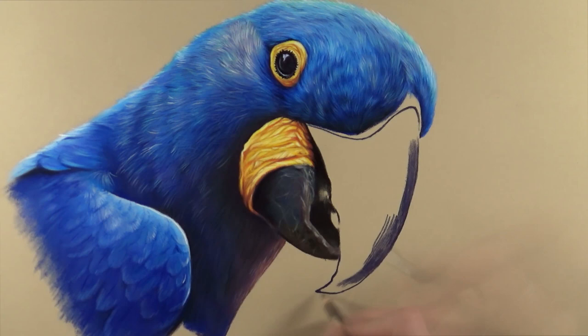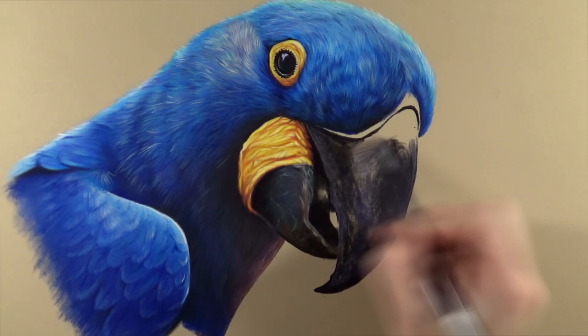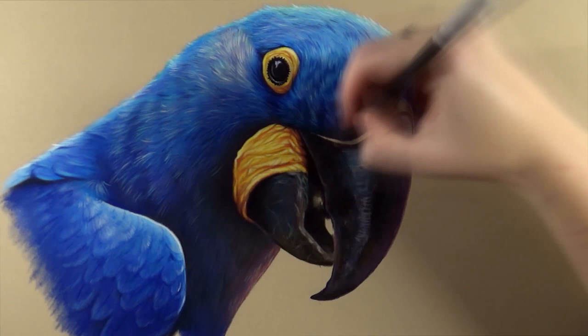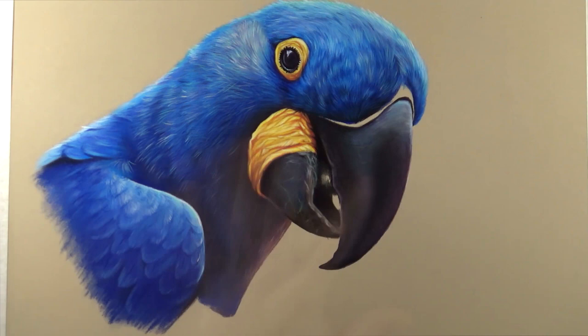For the beak, I made sure to put in lots of different colors — don't only use black and gray or it'll look very flat. I used that 770 Payne's Gray purple color a lot for the base layer, and also put in a little brown, blue, and even purple, which really helps get that shine of the beak. When the paper is filled up I do a little blending, and then on top of that I can put in my lightest lights and darkest darks.